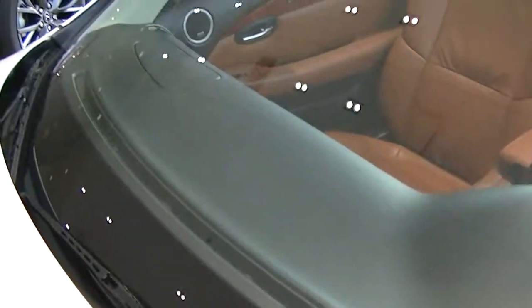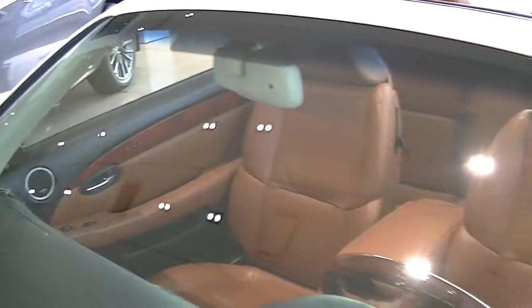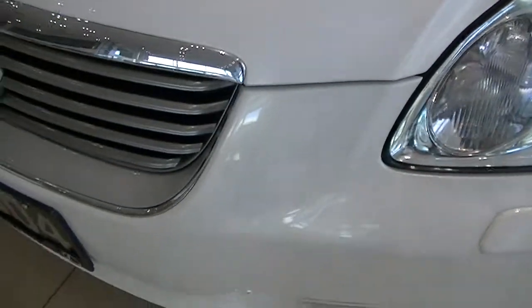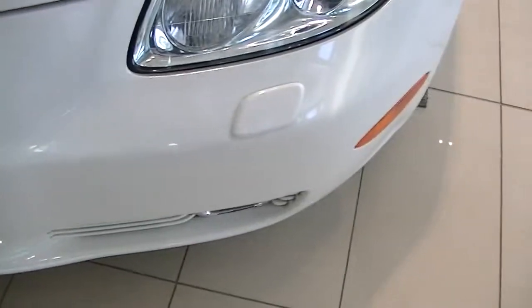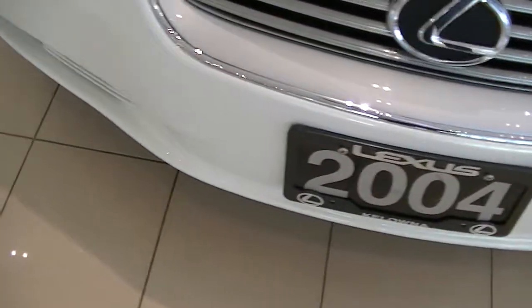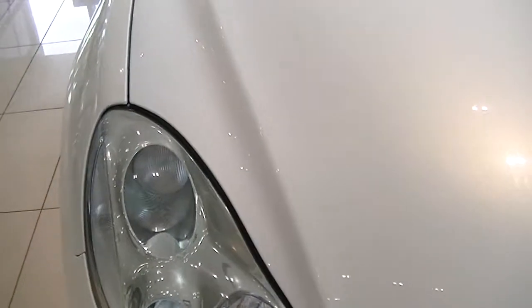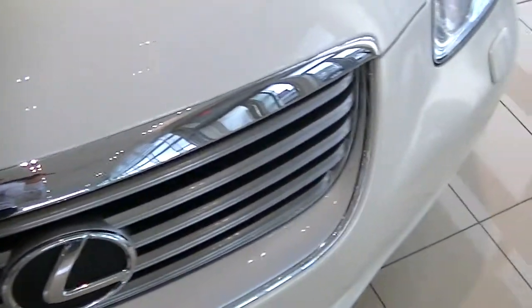She doesn't appear to have any cracks or chips in it. The front end doesn't look like there are many rock chips of any sort. I'm just trying to find anything. Chrome appears to be in good shape.